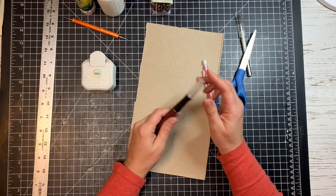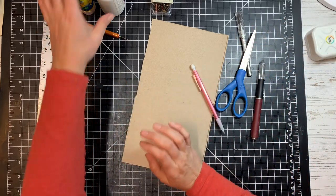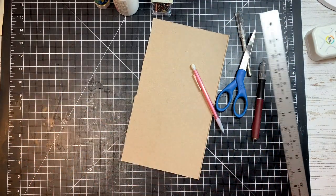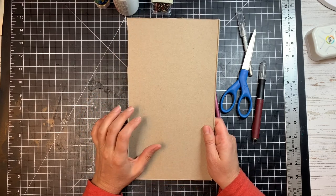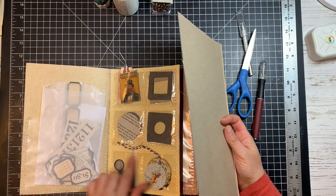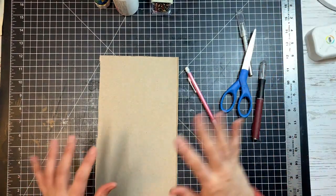Scissors, a pencil, my craft knife to cut my cardboard, my corner rounder tool, and a bunch of different glues. I'm going to be using an embossing tool to score my papers, and a ruler. I'll also need a piece of cardboard. For mine I'm going to do five and a half inches wide by eight and a half inches tall, because my ephemera holder is about six by nine, so I want it just a little bit smaller than that.